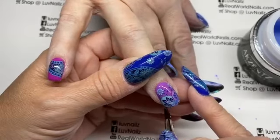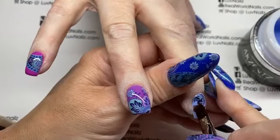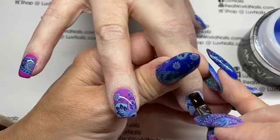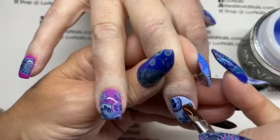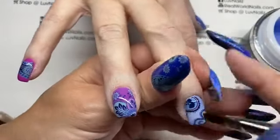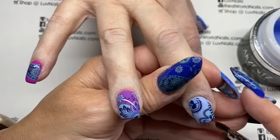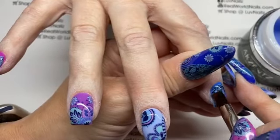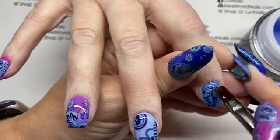I feel like half the time nail techs take so much longer because they're so worried about every little thing, and so often those things really make no difference. This is one of those times — if you see a little bits of dust, don't freak out as long as it blends in when you finish your gloss. She said she's been riding the foil struggle bus, so I think this will be life-changing. I love doing foils but I would hate when a client would text me — like when I did beautiful cheetah print tips on somebody.